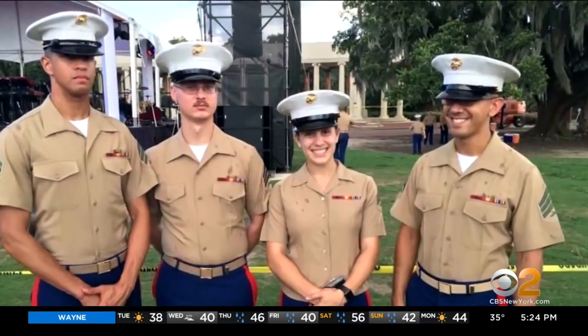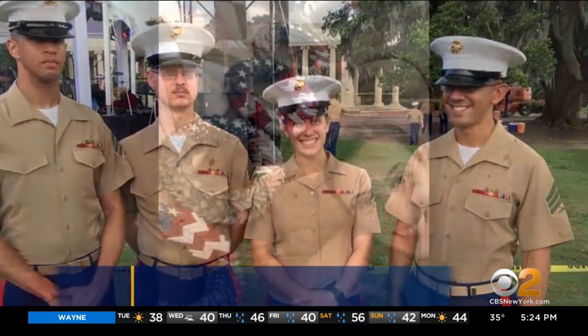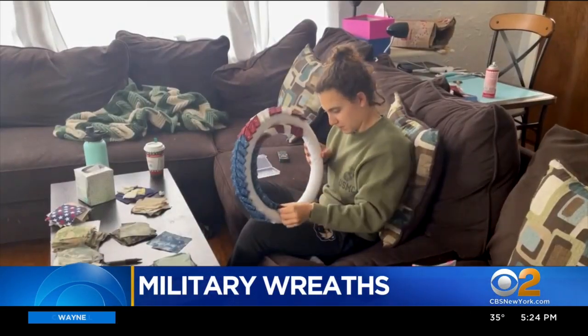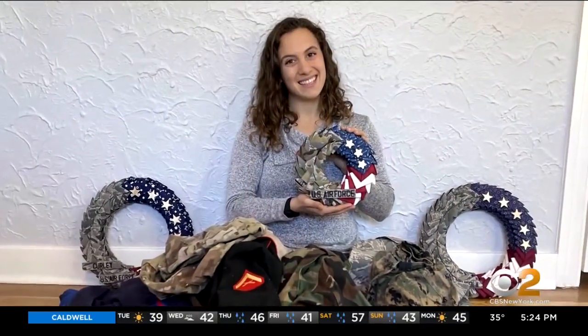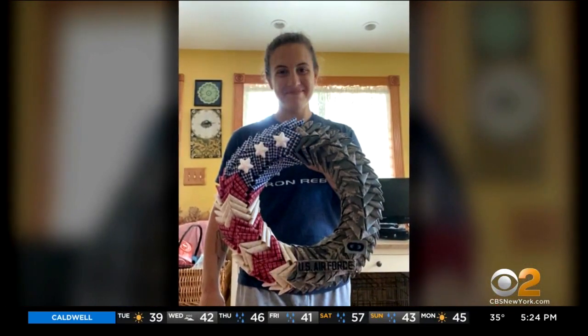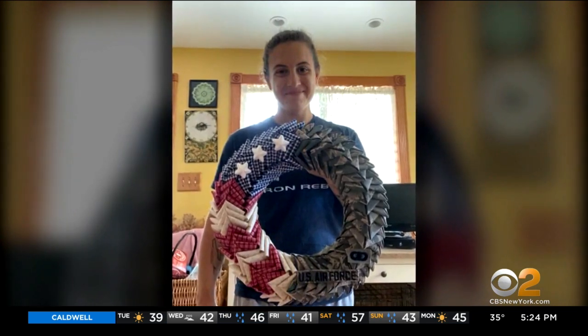Air Force Staff Sergeant Nicole Pompei is using her hobby to help bring military careers full circle. Pompei is the founder of Wreaths by Nicole, which was started unintentionally after posting a picture of an early creation to Facebook.